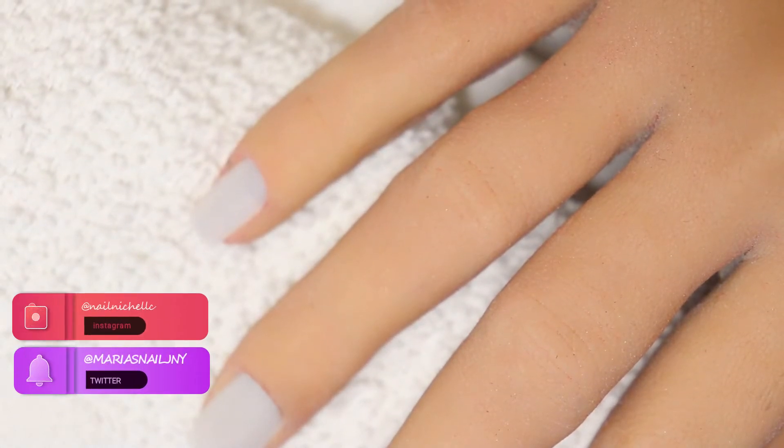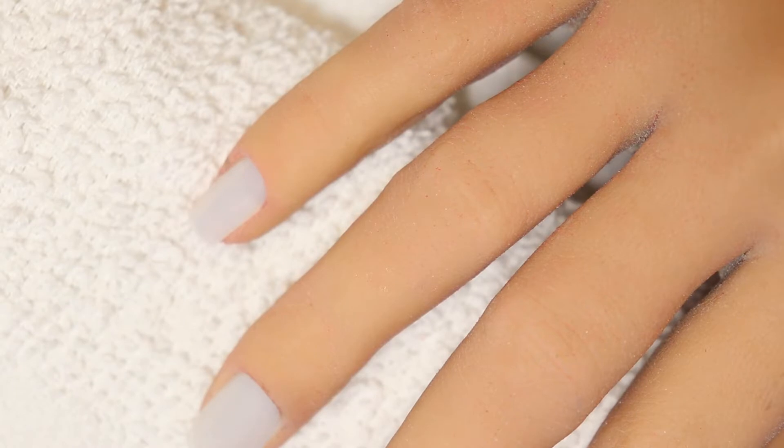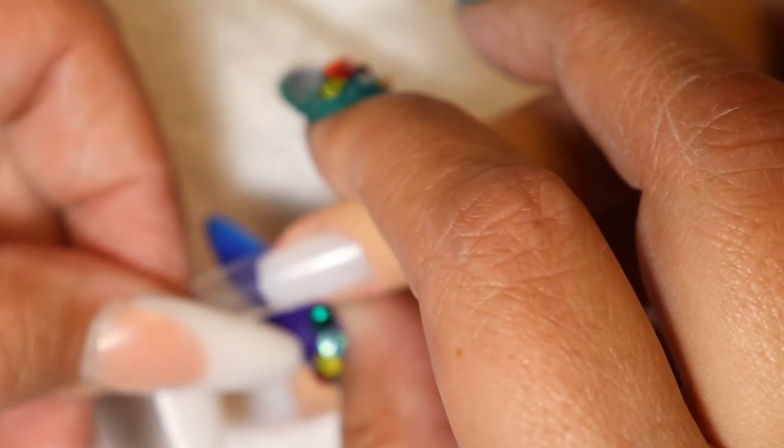Hello and welcome to my channel, my name is Maria and this is my nail journey. Let me explain something — I wanted to do the aurora nails and I've done it before, but I've never done it with the mylar in between and I wanted to try it.